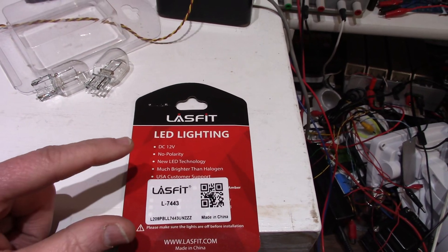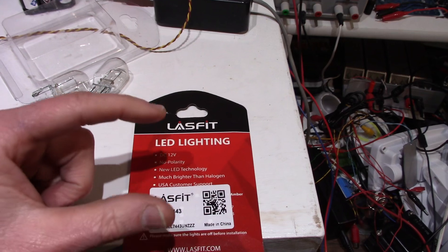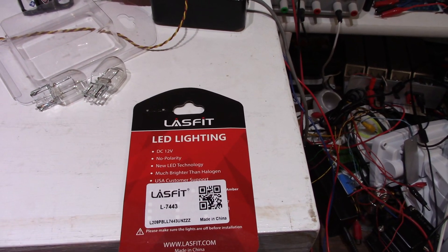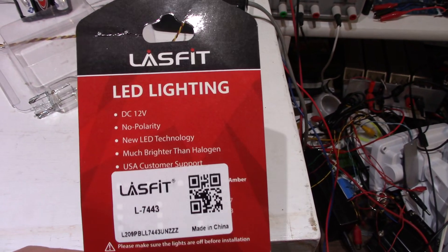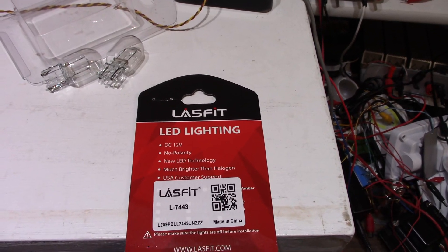The only downside, like I said before, is that because the LED bulb is taller it doesn't use the reflector as well. But it does give you wider dispersion of light, which might be advantageous when backing up at night. So we'll see how that goes. I'll wrap it up here, and thanks for watching.